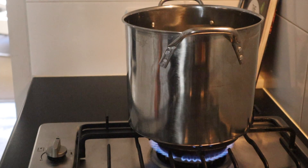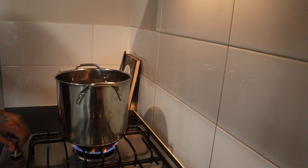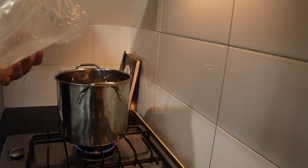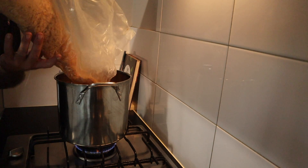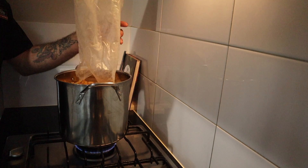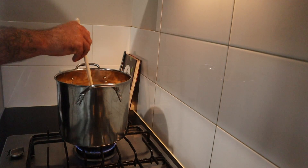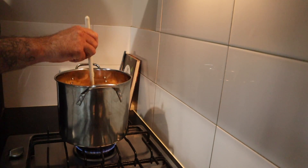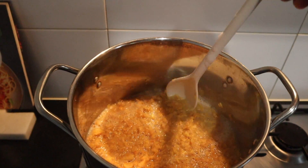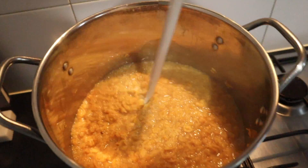Get yourself a large pot, chuck it on the stove and bring three litres of water to the boil. Once your water's boiling, just turn it down to a low heat, grab your Corn Flakes and pour them into the pot. Grab a mixing spoon and give it a stir, making sure all the Corn Flakes are submerged. Kill the heat, give it one last stir and then we're ready to add it to the fermenter.